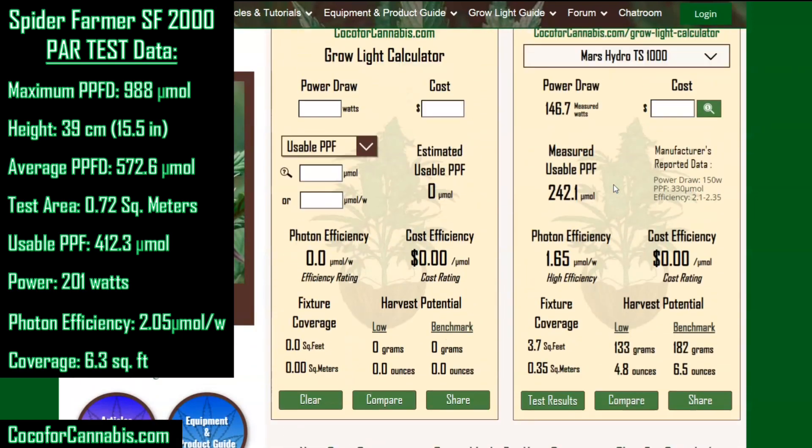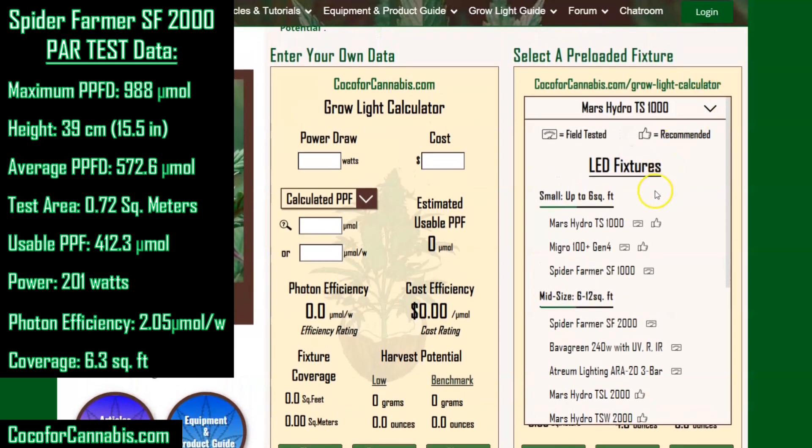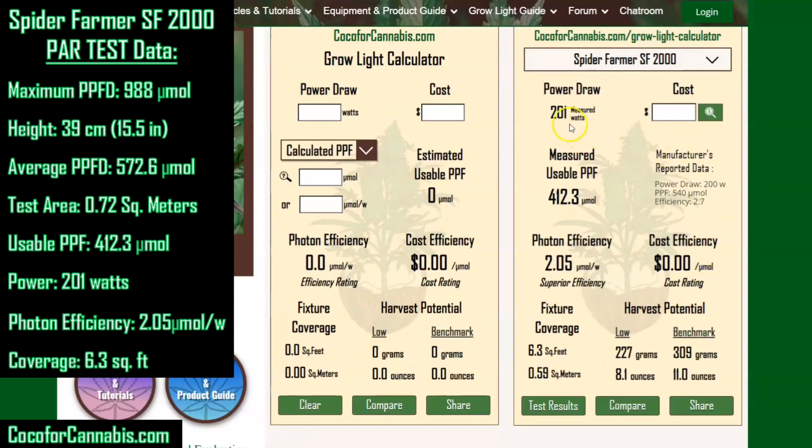When you come to the grow light calculator, you won't have to enter the data about the Spider Farmer SF2000 because we have it loaded as one of our preloaded fixtures. All of the fixtures that we test are loaded in this drop-down menu. You can see the 201 measured watts, enter your cost of $300, and get that 73 cents per micromole, 2.05 efficiency, coverage, and harvest potential. With all our tested fixtures, you can get to our test results page by clicking the link at the bottom of the calculator.